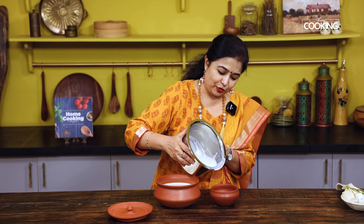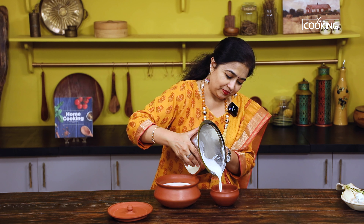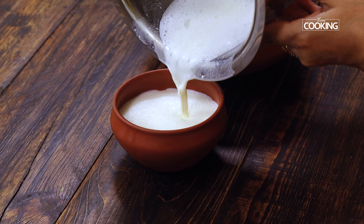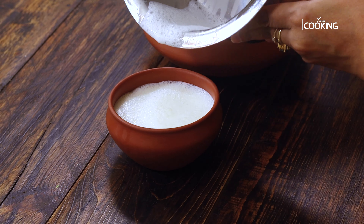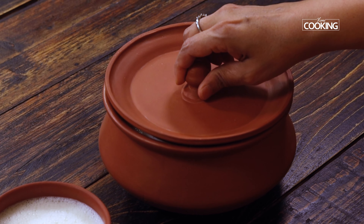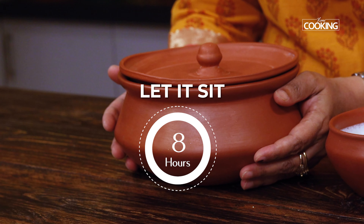I have just a little bit of the milk and curd mixture left, so I'm pouring it into a small cup for myself to enjoy during my break. The process of making the curd is all done — I've poured it into the mud pot. Now we just have to wait about six to eight hours for the curd to set. When setting the curd, make sure the space you're keeping it in is nice and warm — do not keep it in a cold room, as it will take much longer to set.